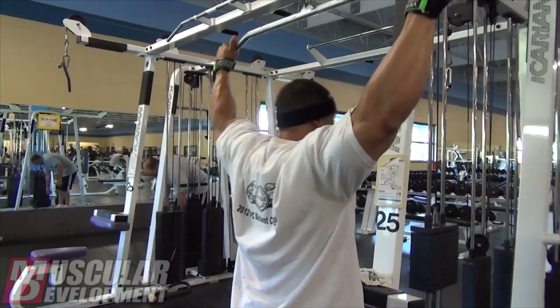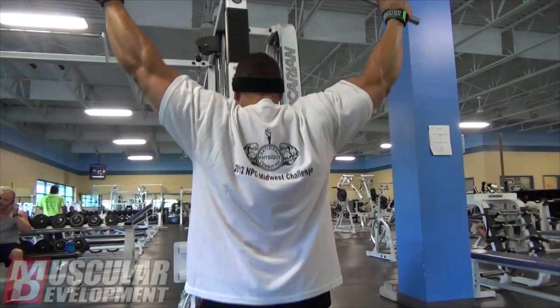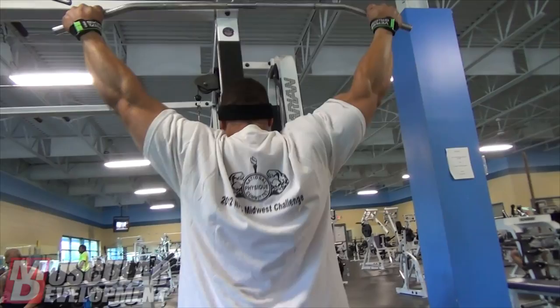I started out with some back today. When I am getting close to competitions, I may train some things a little bit more frequently or just kind of go by feel and whether I feel recovered or not. Training back maybe every five days or so.